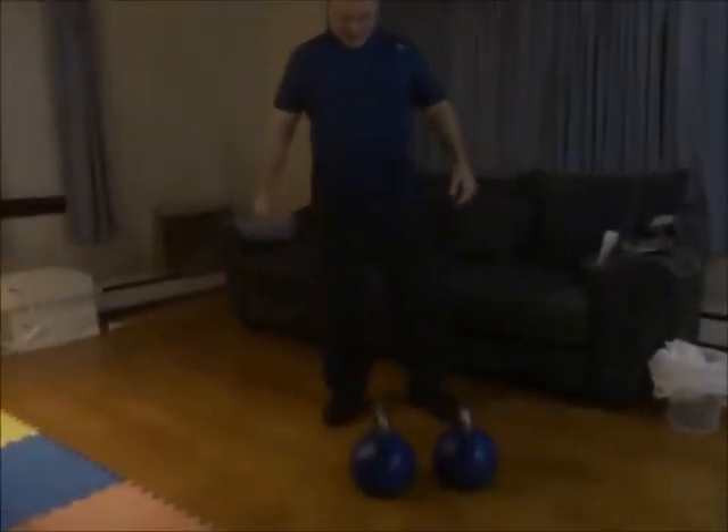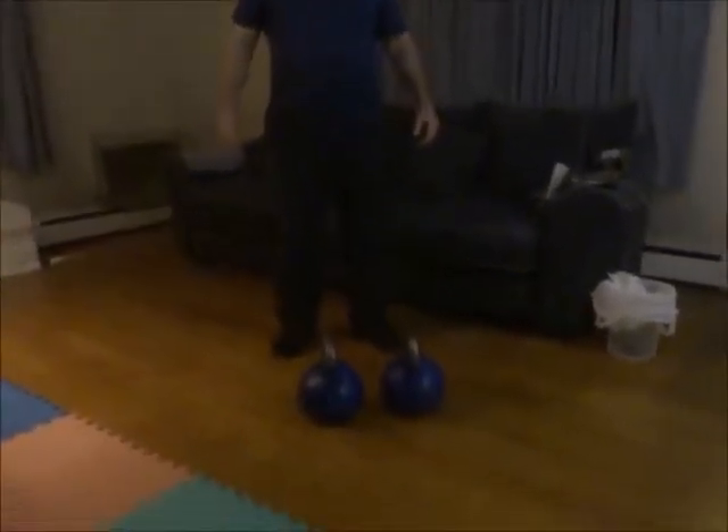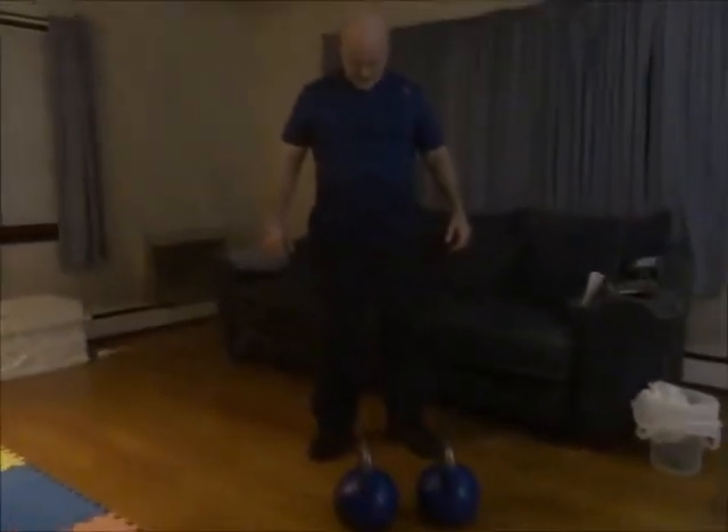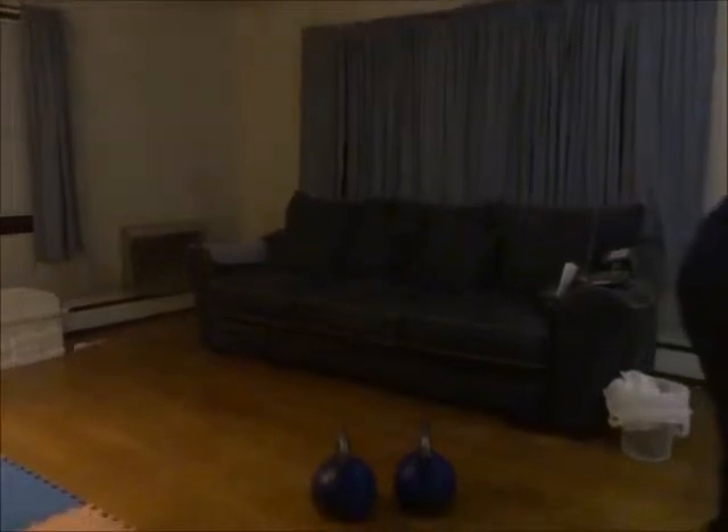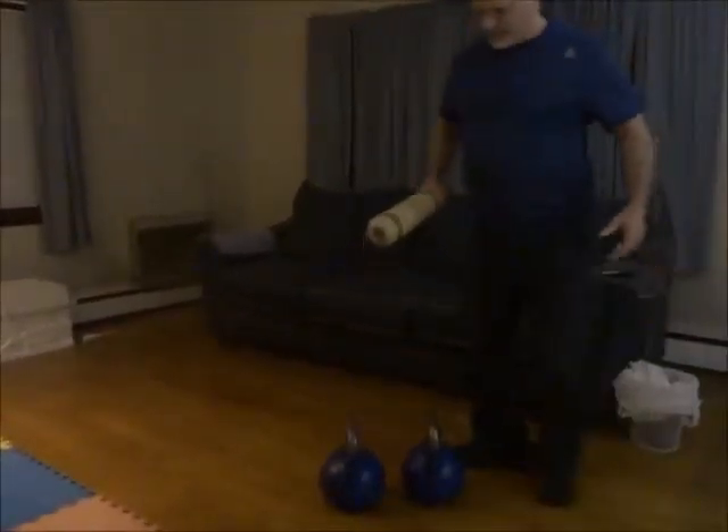So, that's it. Kettlebell King, kettlebells from Austin, Texas — the company, the city that has no Wi-Fi.